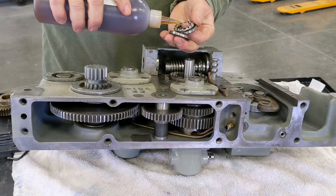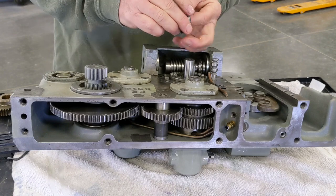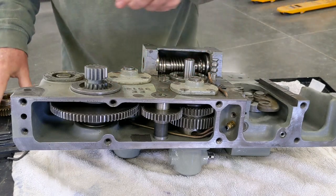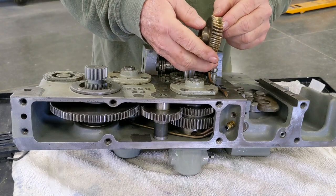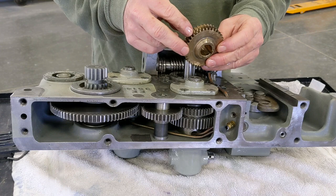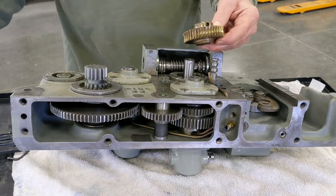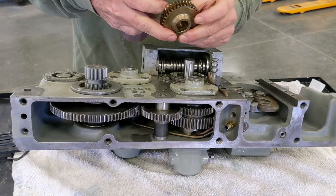We'll get a little bit of oil on this bearing and then slip it down into here. Now that's in there. Here's the gear itself. I may have mentioned this in one of the other videos — on the first lathe that I did, this gear was completely worn and I ended up getting a new one from Monarch. This one here I would have to imagine has already been replaced at some point in its life.